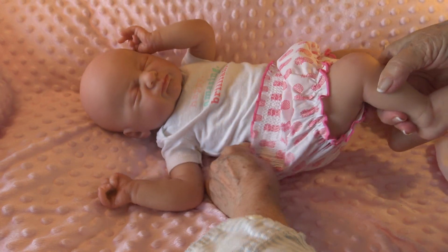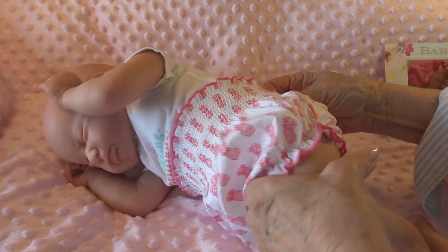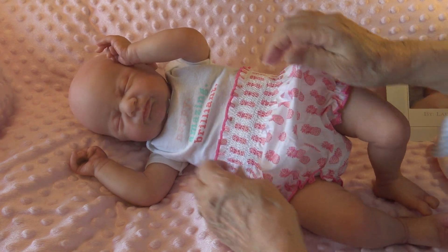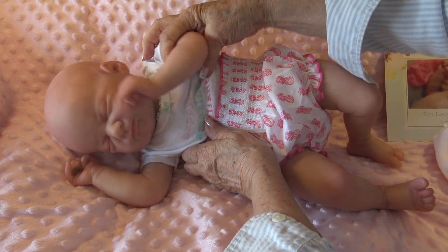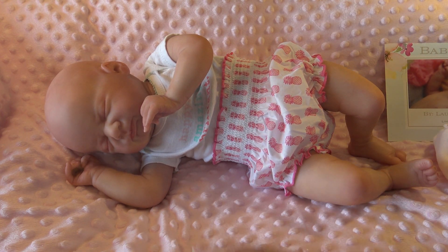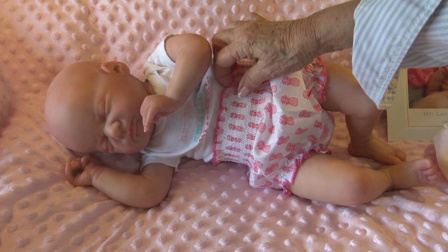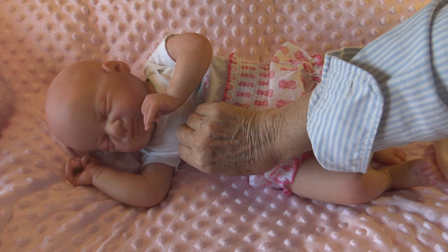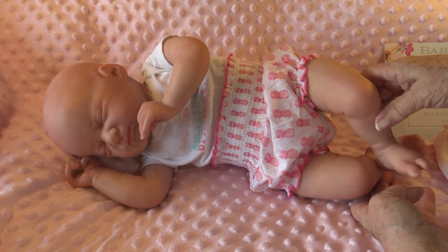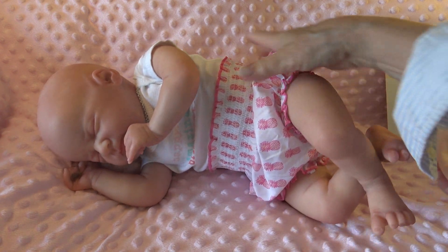I love the sculpt and I've bonded with her because of making her and spending so much time with her for two days in class. I'm not gonna let her go. She's the first baby — well, I made a baby in Stephanie's class last year, but I ended up selling him. I'm not going to let her go, I'm not gonna sell this one. Look at her, she's just so cute.